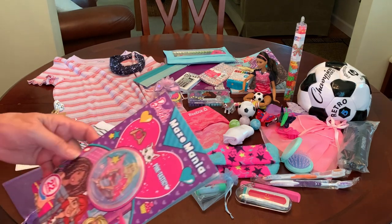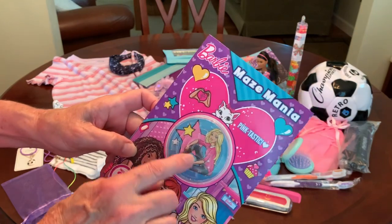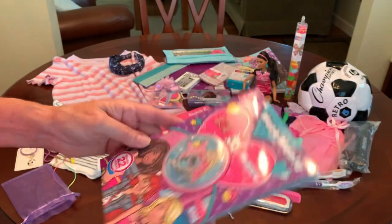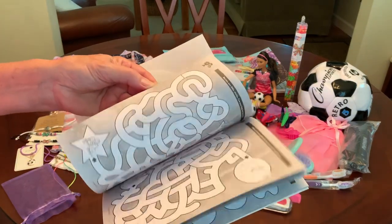She has a Barbie Maze Mania booklet with a little removable plastic maze game on the front, and the inside is filled with different mazes for her to master.